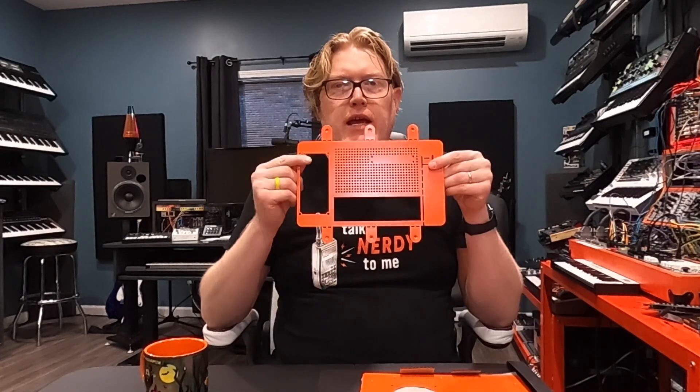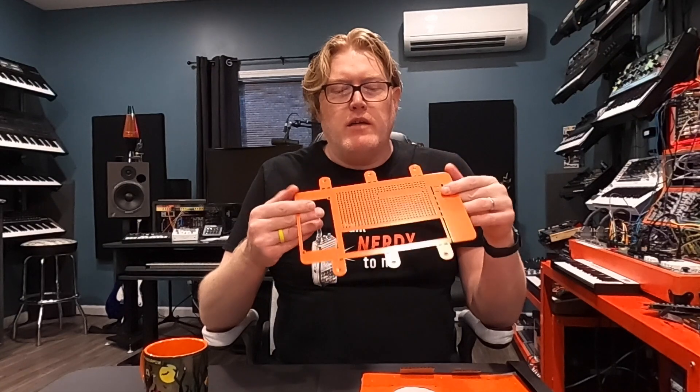All right folks, we got a little bit different video for me today. I've got the Teenage Engineering Computer One case — it's a mini ITX PC case. You can look it up, it's really cool looking. I'm going to be building that today. I'll kind of time lapse it and talk about some of my parts I bought.